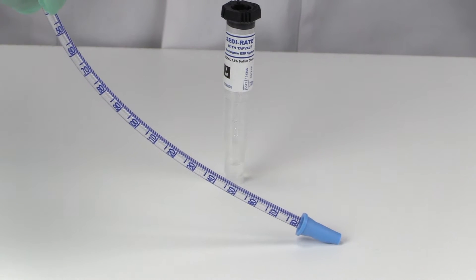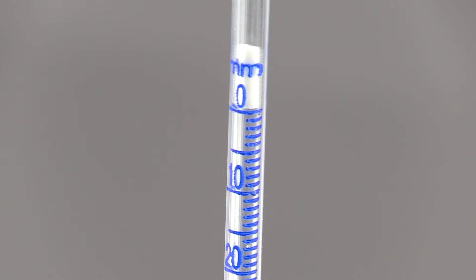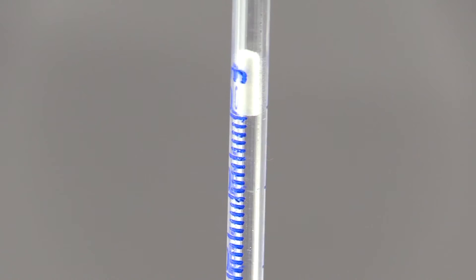It features shatterproof plastic components for safety, a patented piercible stopper, and a fibrous barrier plug to help safely contain your patient's sample.